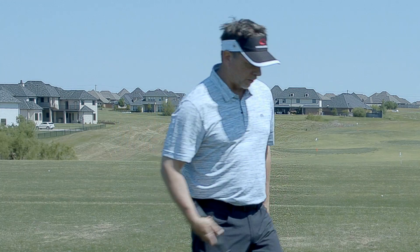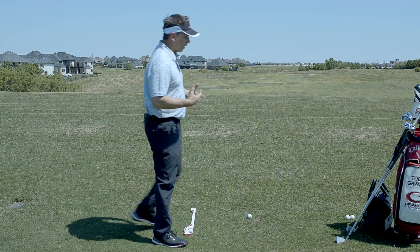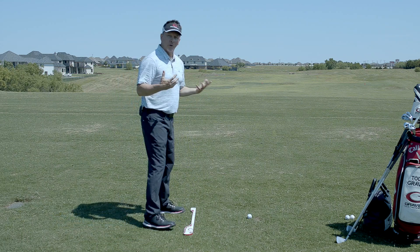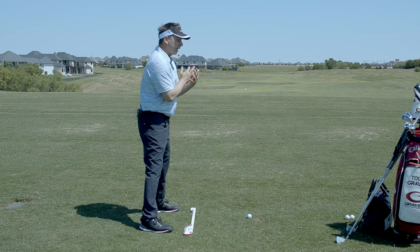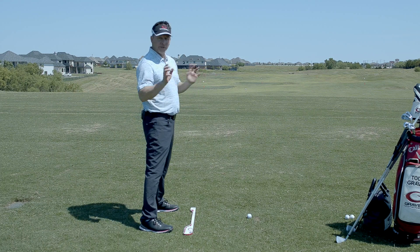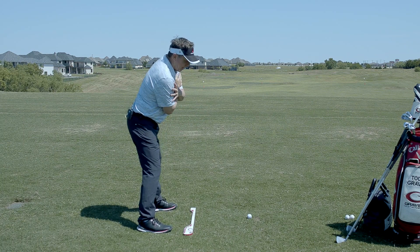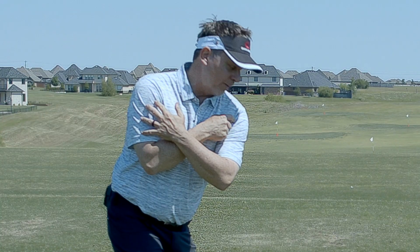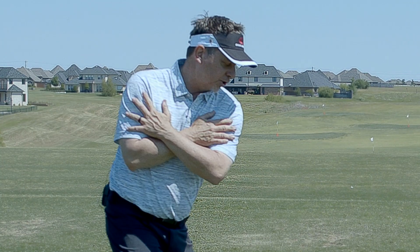Let me explain the shoulder-to-shoulder drill — I'll do it without a golf club first. The drill is really to get your body rotating correctly, and it'll help your tilts as well. You're in your tilts, in your side bend. You take a backswing and notice where my lead shoulder is — it's kind of under my chin. That's the backswing lead shoulder position.